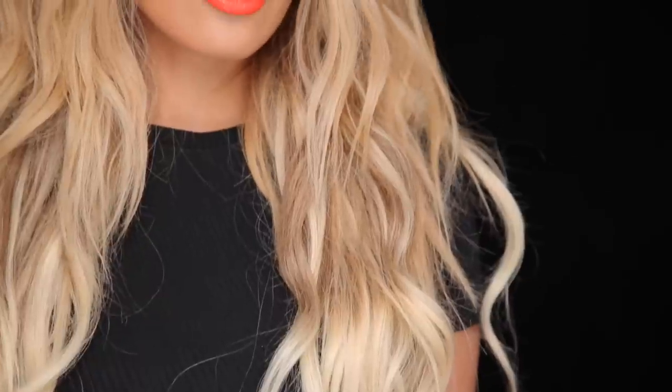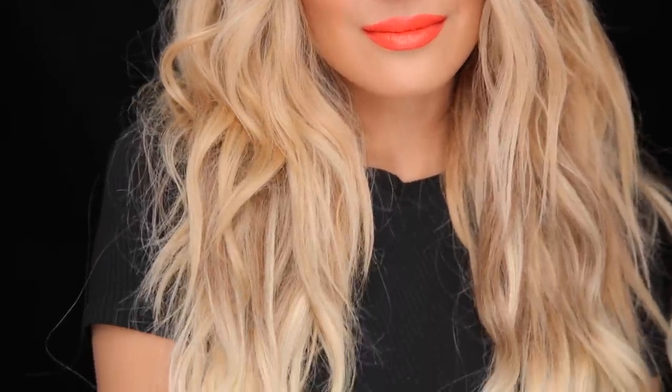Hey guys, welcome back to my channel. So for today's tutorial, I'm going to be showing you how to get this hair. You guys have been requesting it a lot lately, and it's probably because I've been wearing it like every single day. It's become my favorite hairstyle of all time.